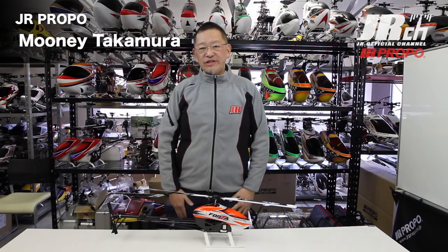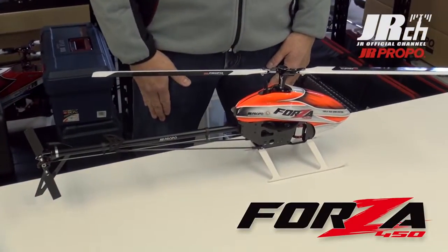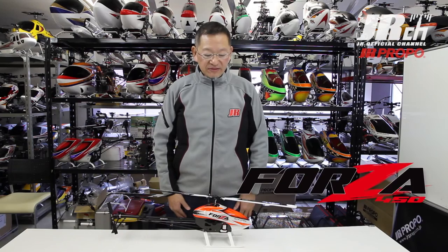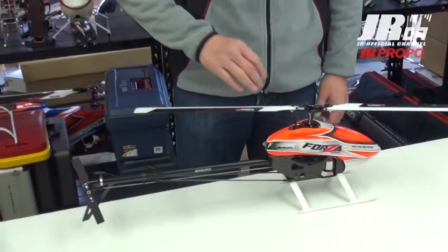Hi, my name is Moony. I work at JF Propel. Today I would like to introduce our new helicopter, the Forza 450. It is a brand new helicopter and it is our first time to release our 450 in the market. Let me explain some of the details of this Forza 450.